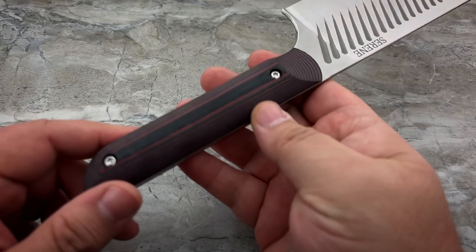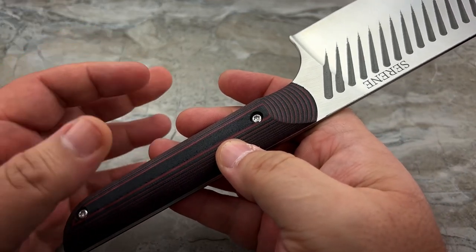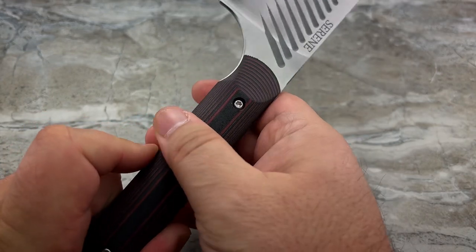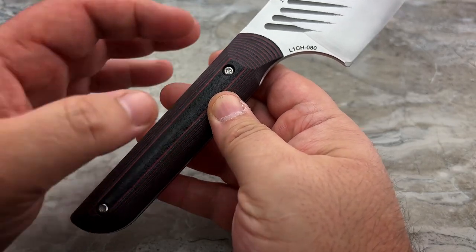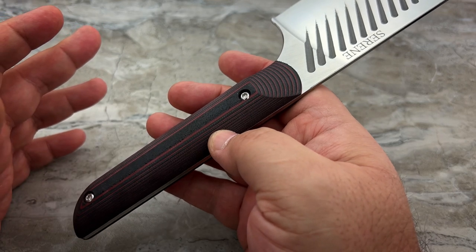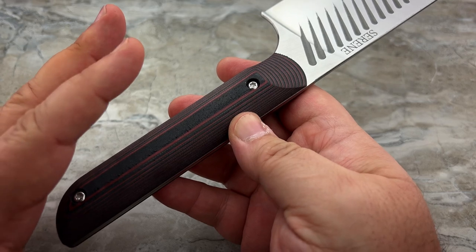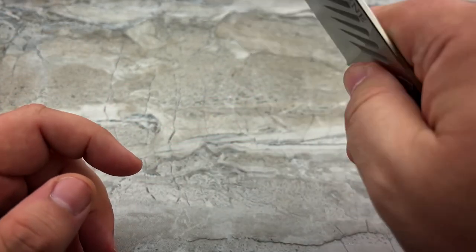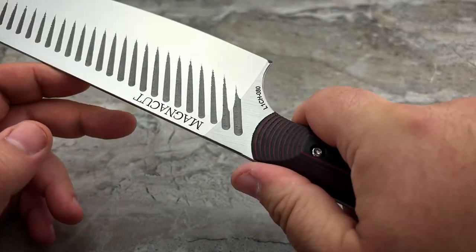Another thing I really like is the scales. This is made of Ultrex SureTouch G10. We're used to G10 being a very hard, smooth, slick scale material — but this has a rubberized feeling and texture. So you've got the resilience of G10, meaning no worries about acidic juices breaking down the material or anything from the kitchen getting on it. It's also antimicrobial, which was actually the main reason they chose this material for this knife.